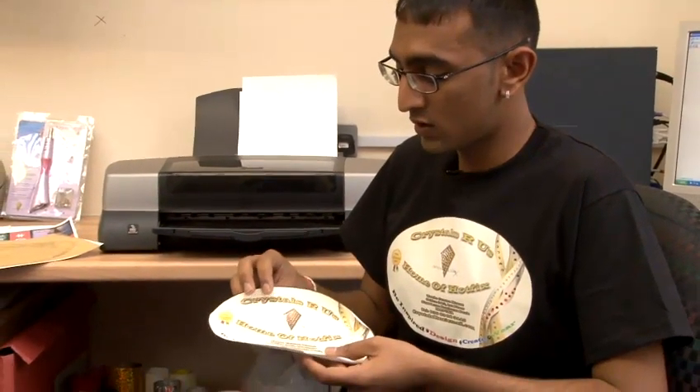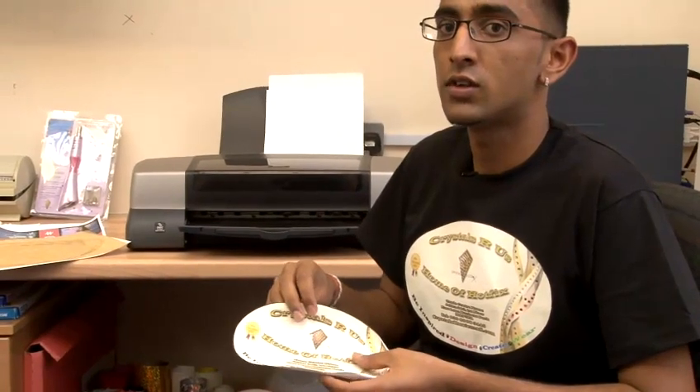When printing, you need to remember to allow the ink to dry for 30 minutes, otherwise the ink will run and ruin your design.